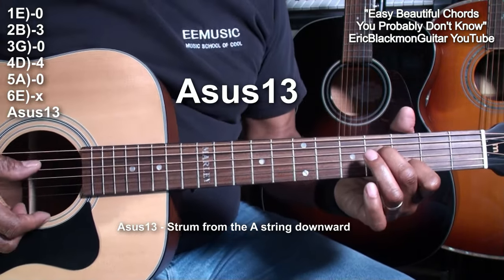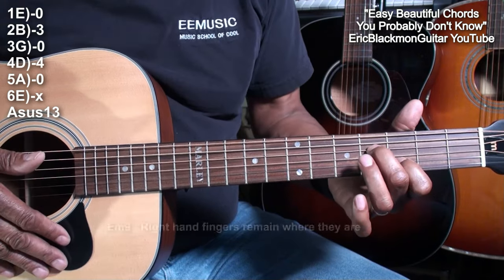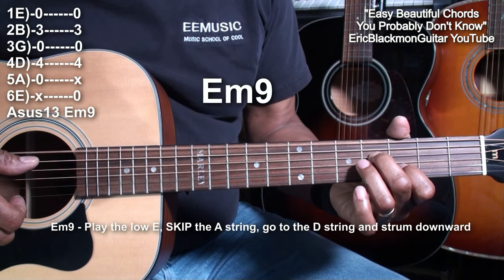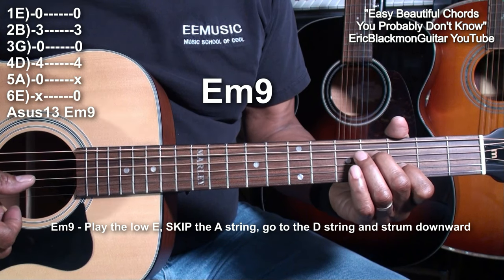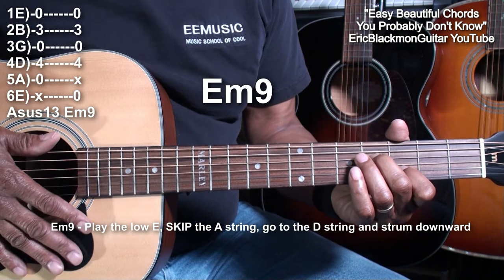Nice sounding chord. Now for the next one, I'm going to leave my fingers exactly where they are, but I'm going to play from the low E string, skip the A string, go down to the D string and follow through. Now we have an E minor 9.